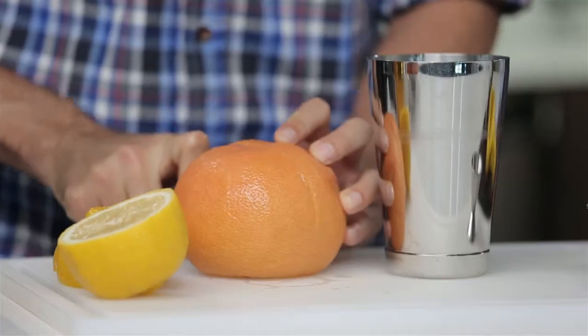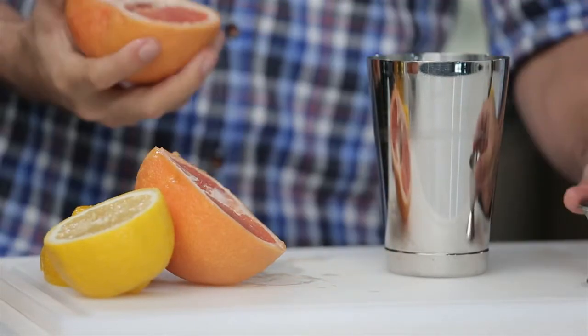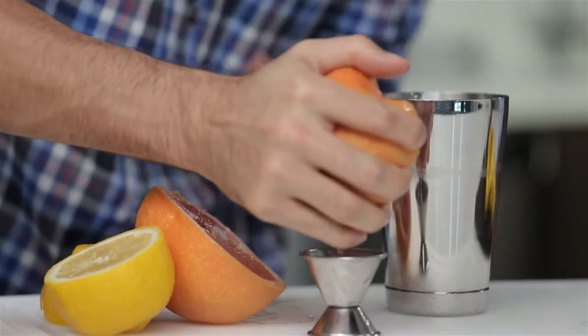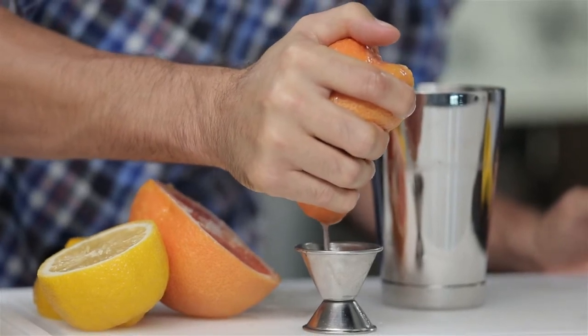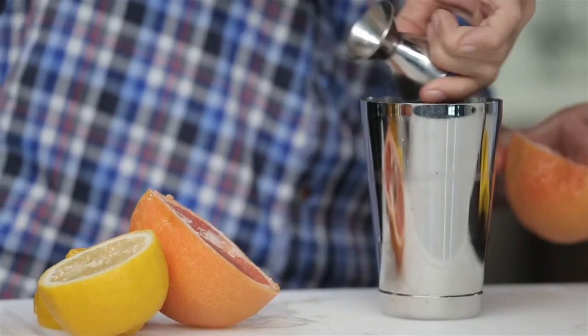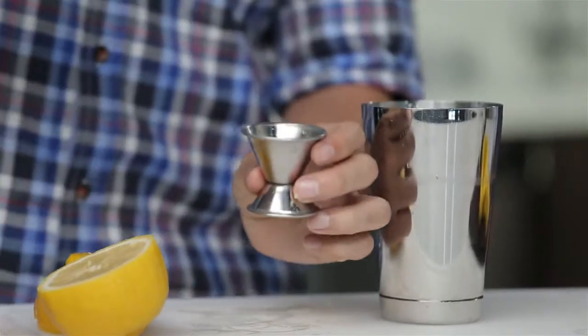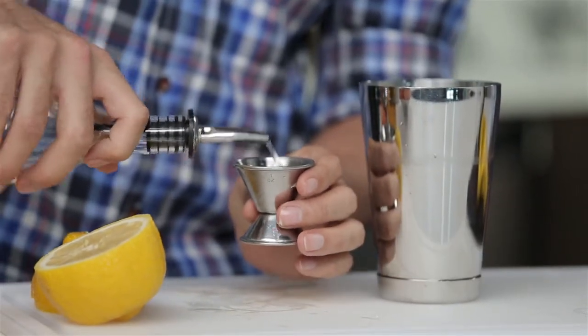The next ingredient is going to be half an ounce of grapefruit juice. I like the taste of grapefruit personally, so I actually add three fourths of an ounce. Try it out, see if you like it — and if you don't, just stick to the recipe of half an ounce. Then we're going to have three fourths of an ounce of simple syrup. Keep in mind, you want three fourths of the actual serving size, not just where you think three fourths of the jigger is.